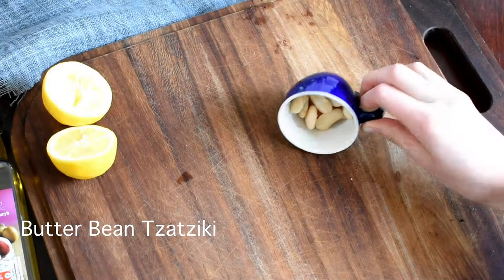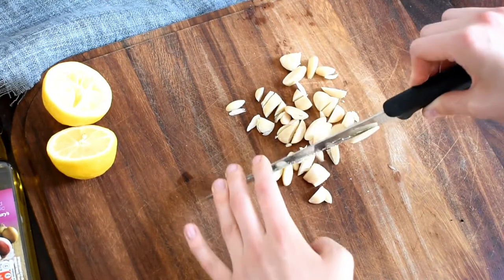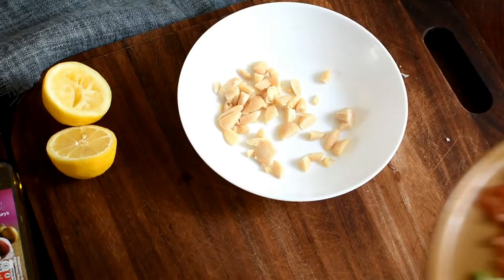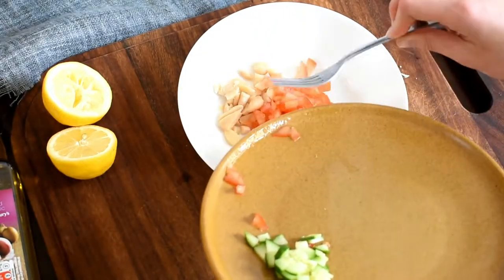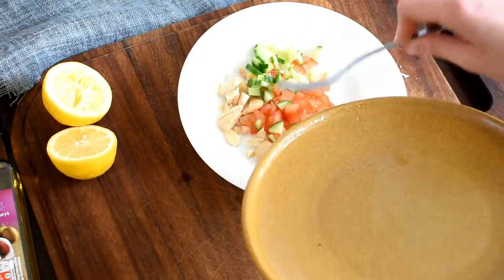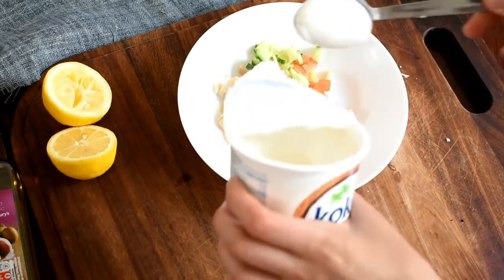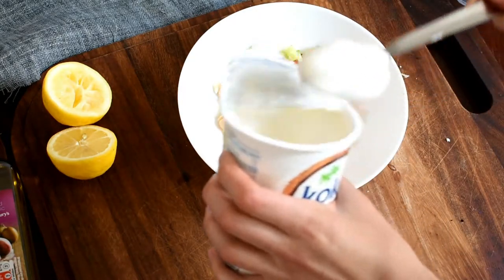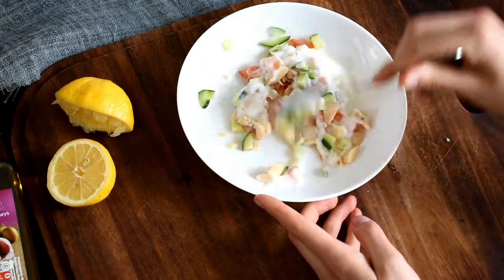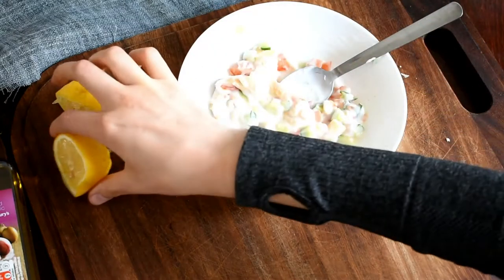The second recipe is a sort of butter bean tzatziki. I've taken 35 grams of canned butter beans, rinsed and chopped, and I'm adding in some chopped tomato and chopped cucumber. Then I'm adding in some coconut yoghurt — or you could use another low FODMAP vegan yoghurt such as soy made from soy protein isolate, or almond. I'm also adding in some lemon juice.